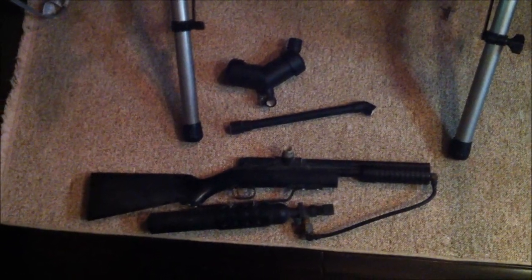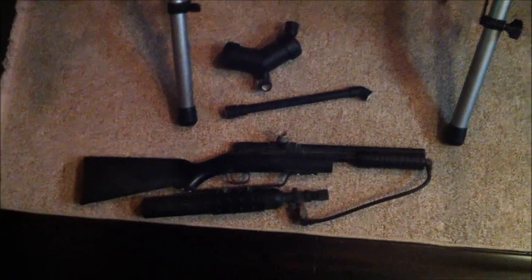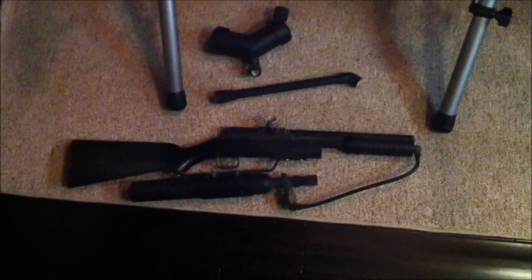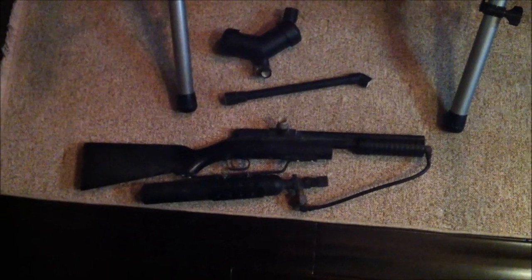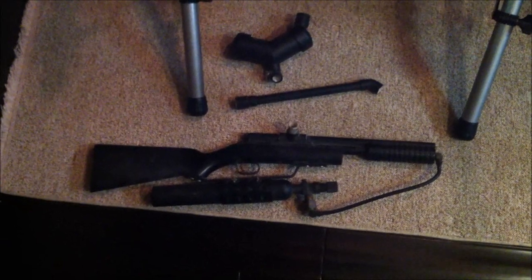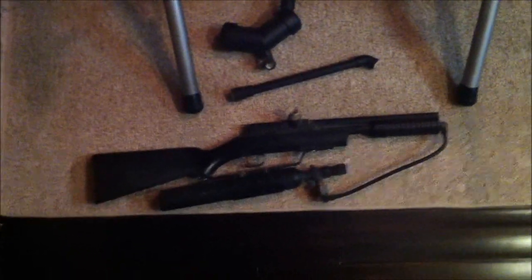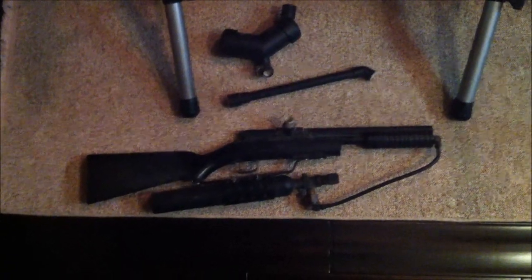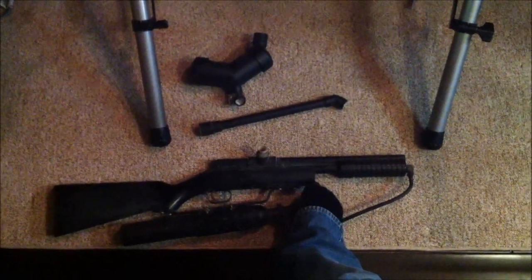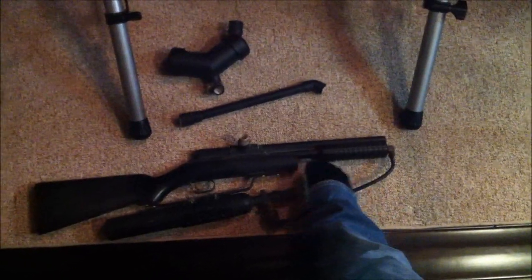It was bolt action, single CO2 — I think you got like 30 shots out of a CO2. The popular modification at the time was to convert it to pump action, so you didn't have to use a bolt — you could just reach up with your left hand and pump it. I had that modification done, I think at a place called Paintball Express in Anaheim. Originally what they do is they cut the stock and use the front part as the pump.